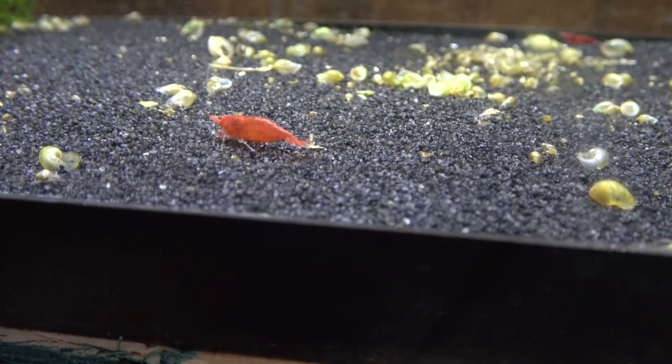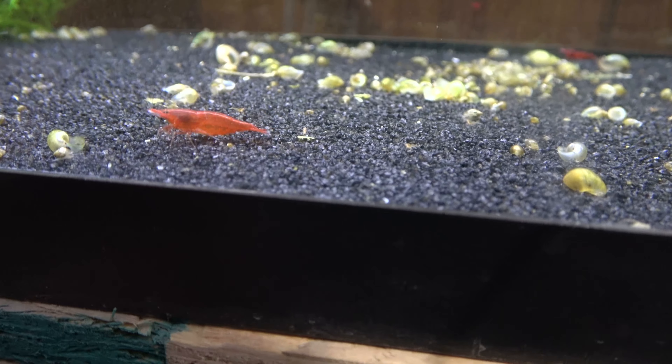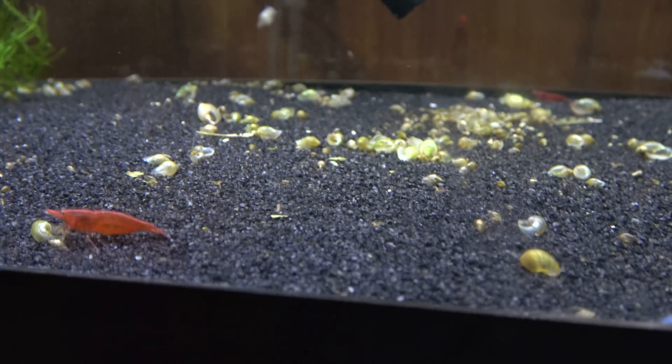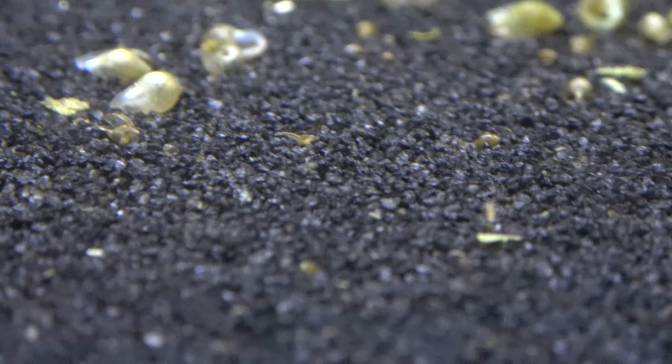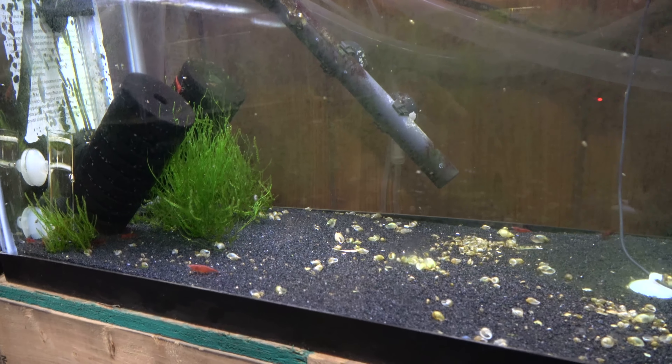Hi mommy shrimp. I've got baby shrimps in all three of my primary color shrimp tanks. This is the Bloody Mary red shrimp tank.